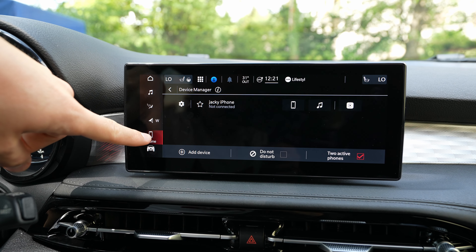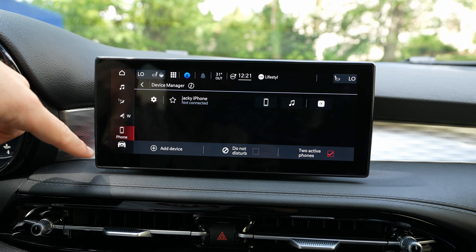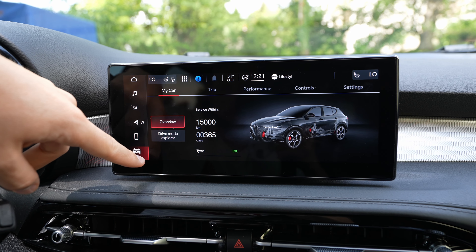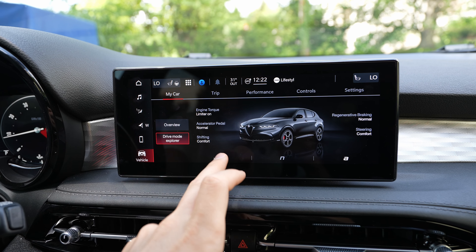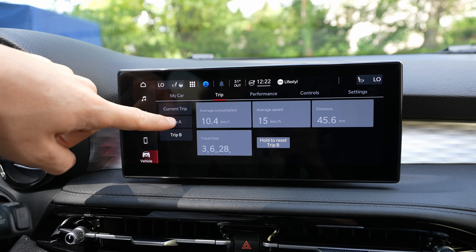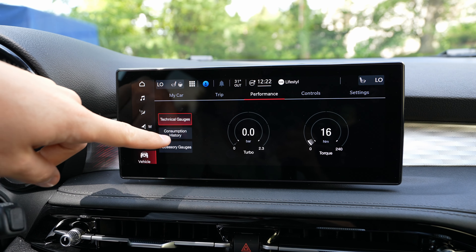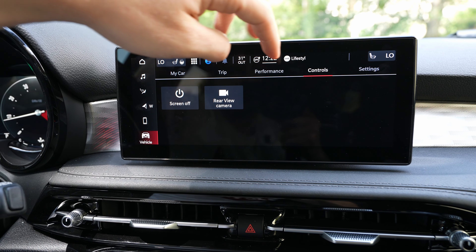On the home page, on the right side you have some physical buttons, and you can customize every single page. You can make more or fewer pages however you want — I added navigation, trip, another page, climate system, multimedia, seats and steering wheel, phone, and extra widgets. You can add a widget like 'My Car' and it will appear on your page. You can also add extra pages with two or three layouts — great customization.